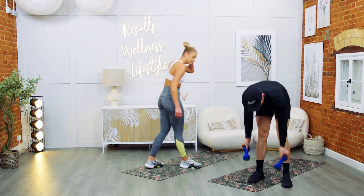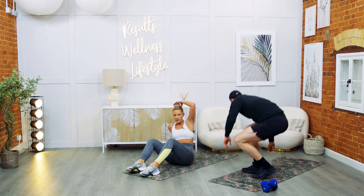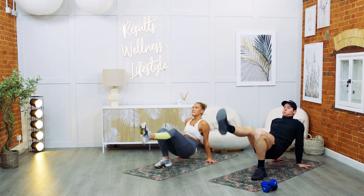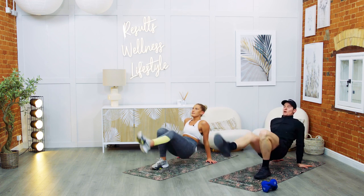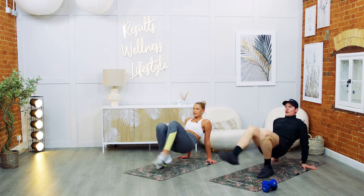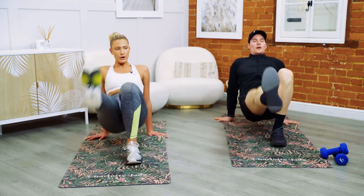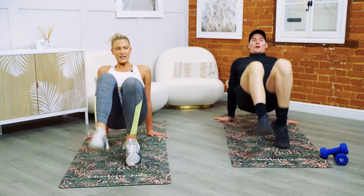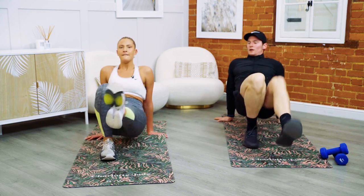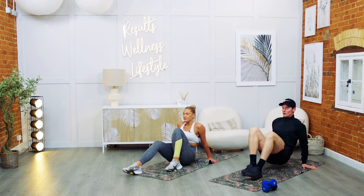Crab kicks — going down. Ready? Three, two, one — let's get it, go, go, go. Stay in the zone, keep those hips up. In for your final 15 seconds — go, go, go. Seven, six, five, four, three, two — rest.